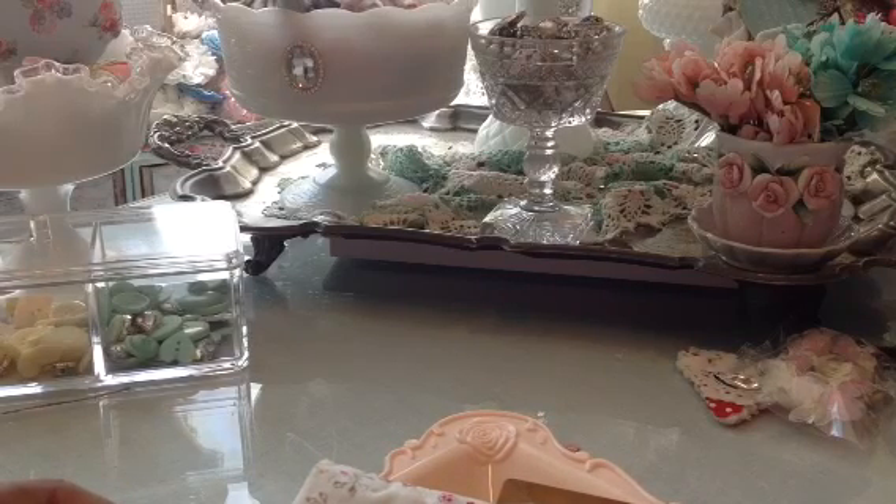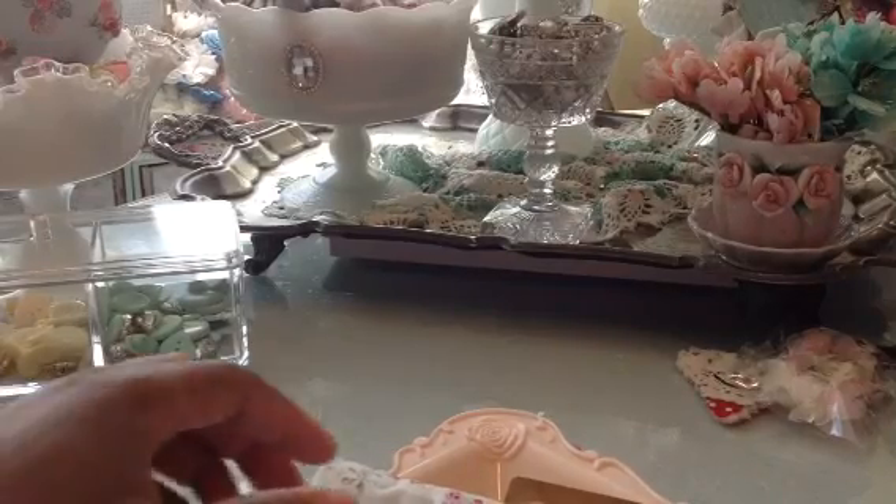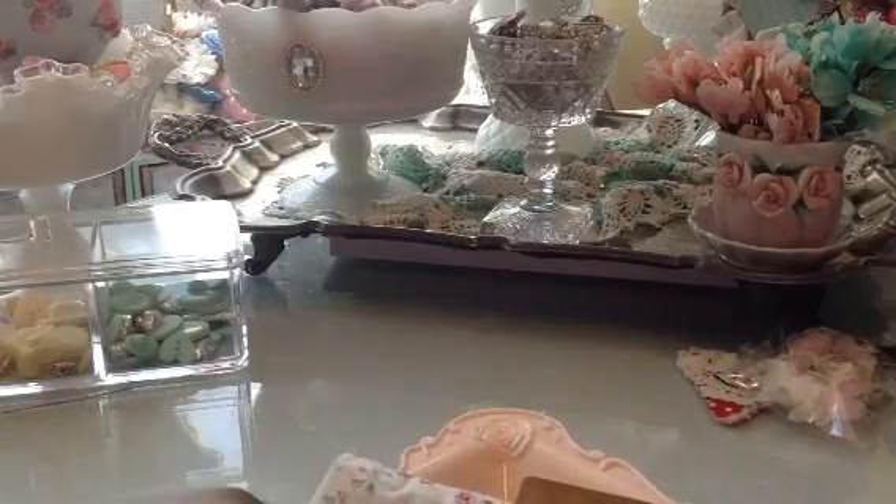Some of the hearts that I embellished I'm not going to show until I finish my embellishment book, but let me show you some of the other pieces that I embellished.